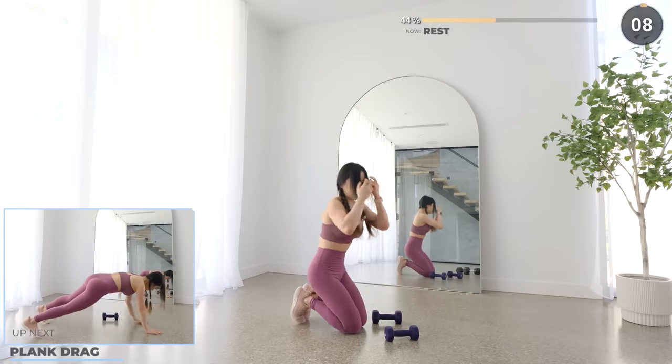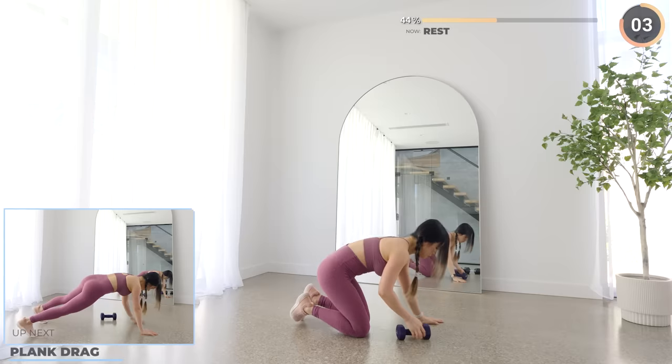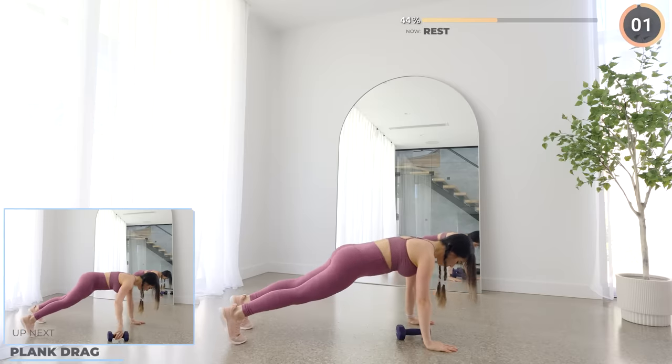Alright, don't go anywhere — stay on your mat. We've got plank drag next. Start in a high plank, then bring one dumbbell over to the other side, then repeat. Engage your core and glutes, guys.